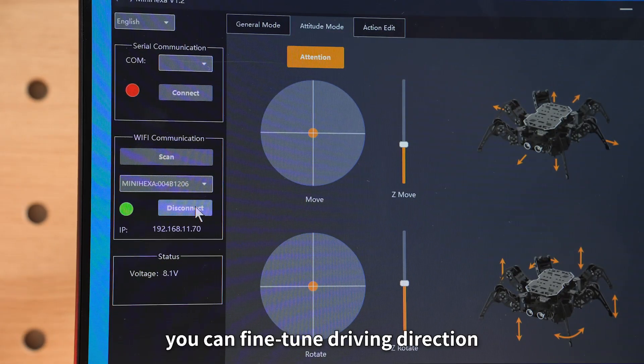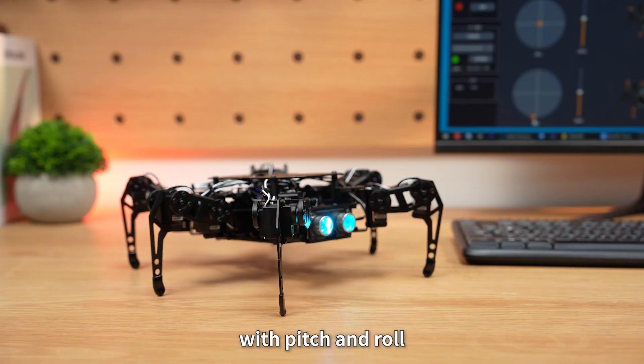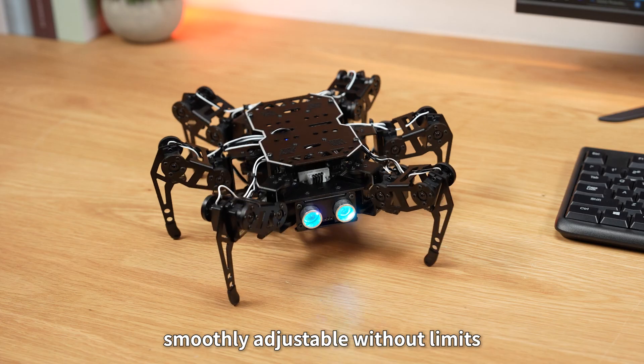Without any coding skills. With Wi-Fi control, you can fine-tune driving direction and body height in real-time, with pitch and roll smoothly adjustable without limits.